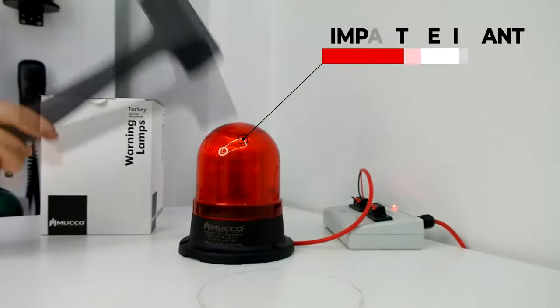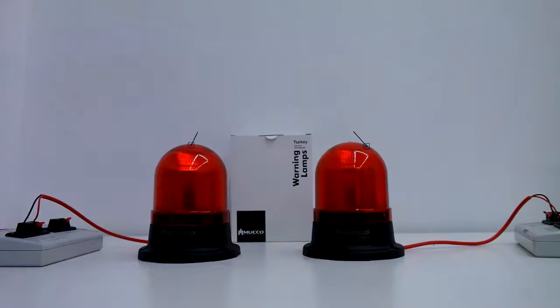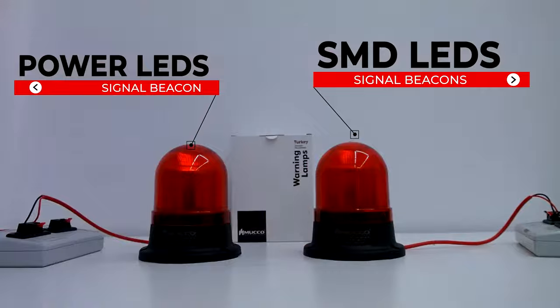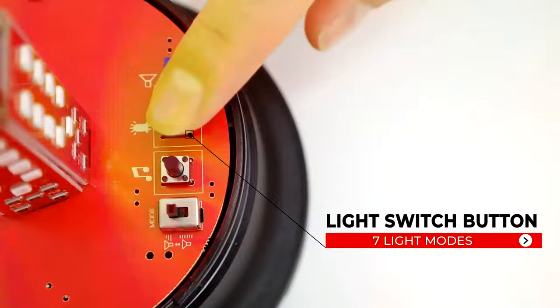It provides unmatched impact protection in the toughest conditions. We produce signal beacons that suits your needs, with options of Power LED and SMD LEDs. You can select the desired light mode from seven light modes from the control panel.